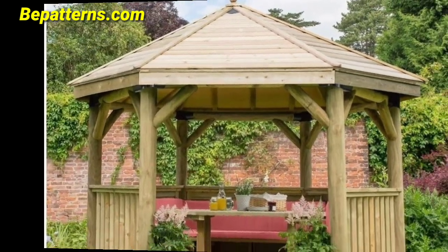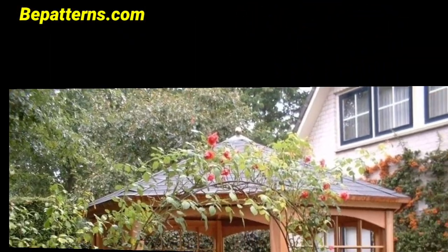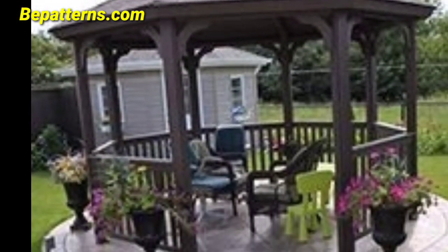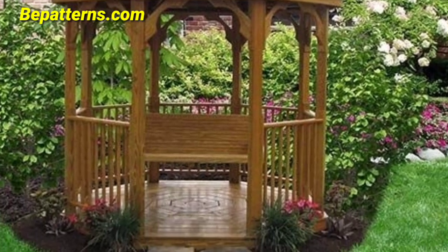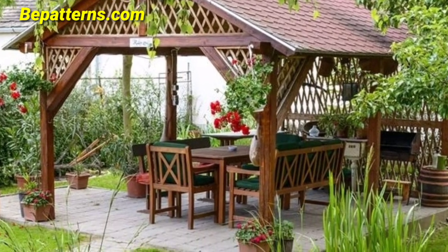Remember to consider your wedding theme and color palette alongside the natural surroundings of the garden when selecting decorations for the gazebo. You can adorn the gazebo with flowing fabric, stones, and complementary intertwined greenery for beautiful garden gazebo ideas.